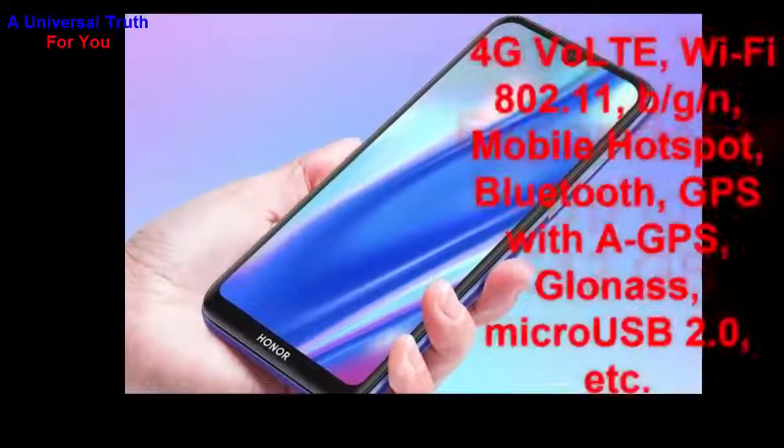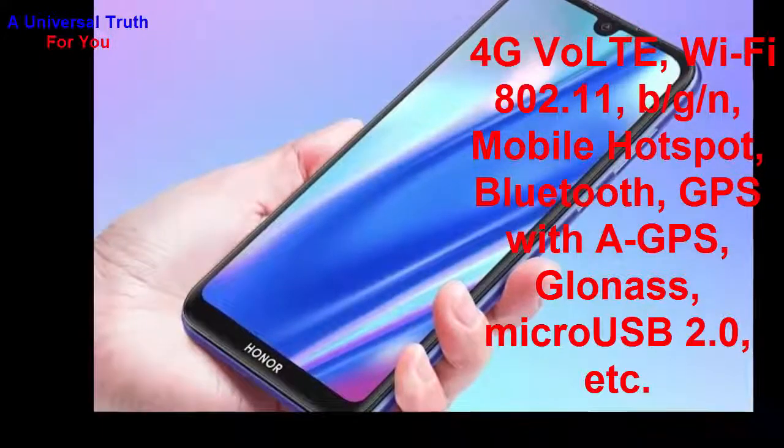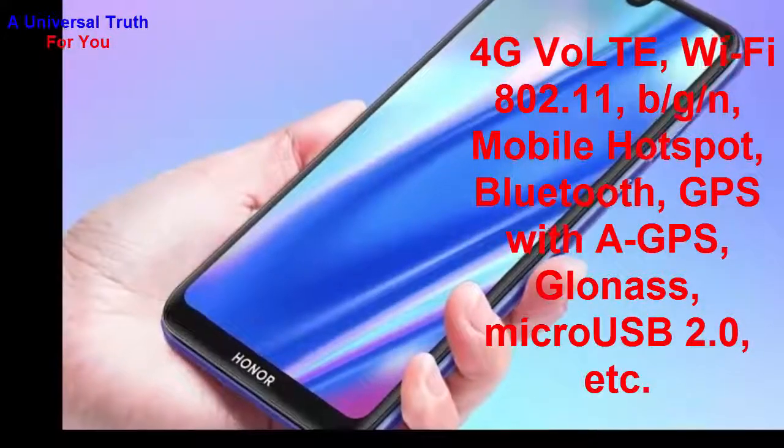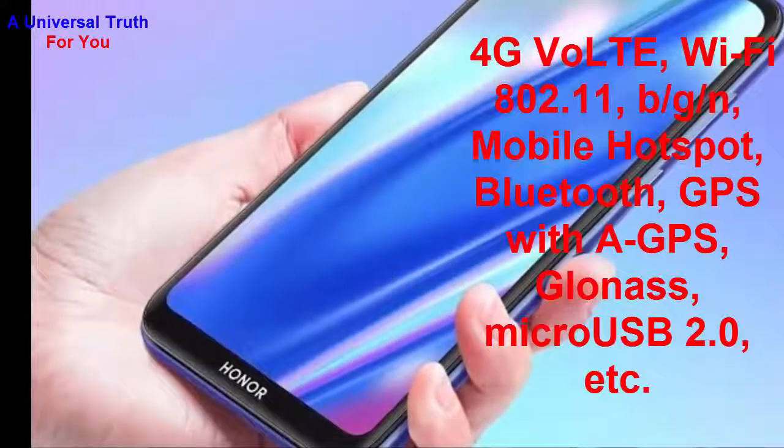In terms of connectivity, it has 4G with VoLTE, Wi-Fi with Mobile Hotspot, Bluetooth, GPS with AGPS, GLONASS, Micro USB, and many more.